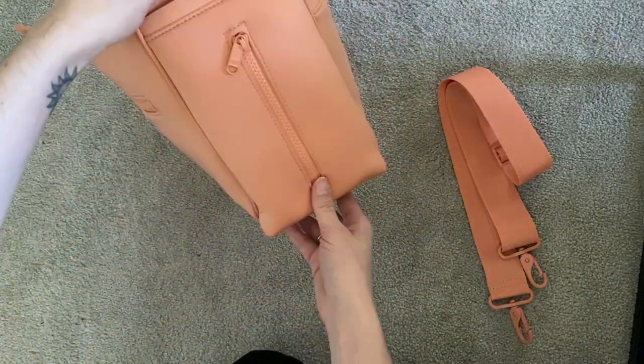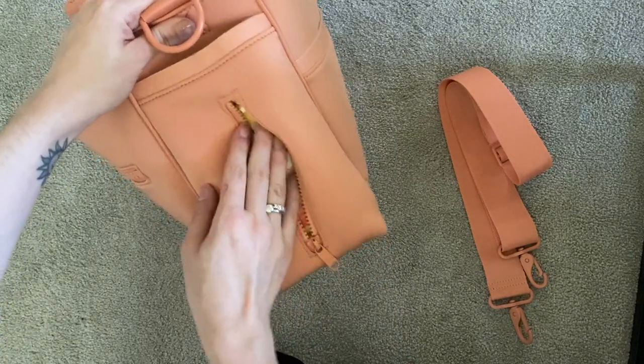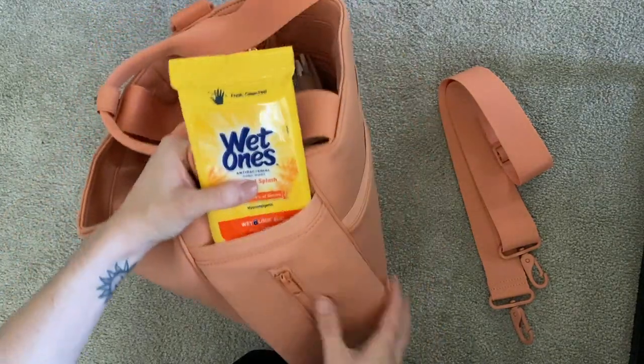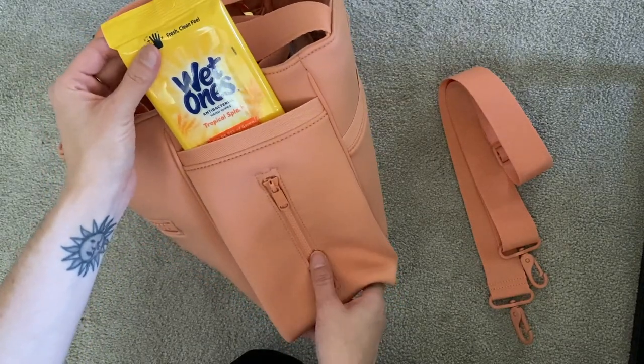On this side, I know this is designed for diaper wipes — it has this really cute easy-access pocket for your diaper wipes. I do keep wipes in there, but they're just hand sanitizer wipes basically. So I don't need the zipper feature, although that is super cool.